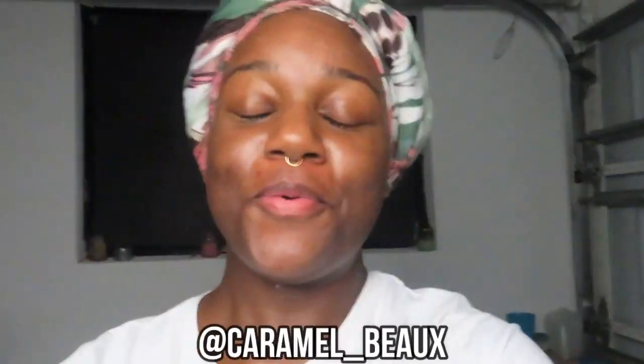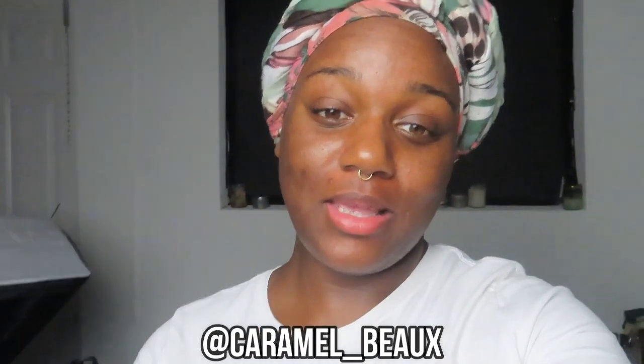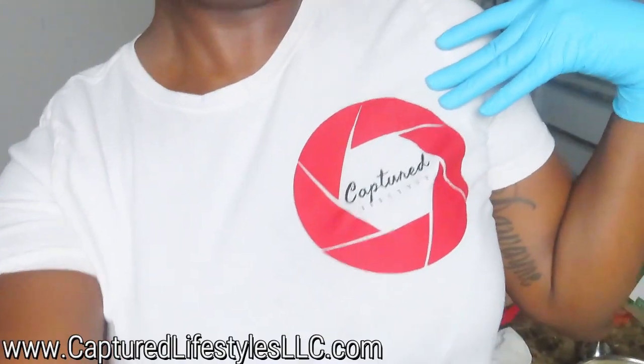Hey y'all, I'm going to vlog today so you guys can see how your soap is actually made. You guys know Capture Lifestyles, but aside from that we also have a natural beauty section called Essential Essence by CL. I make soaps, candles, body butter, scrubs, and oils.